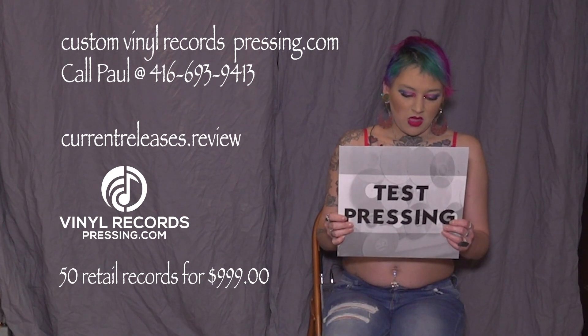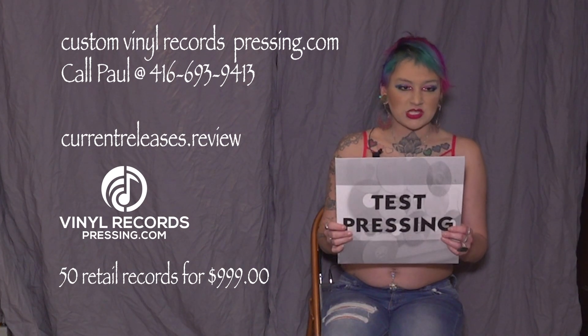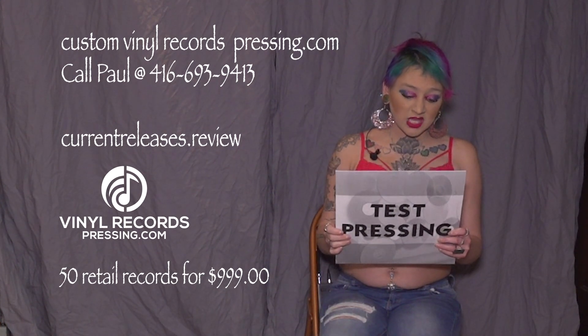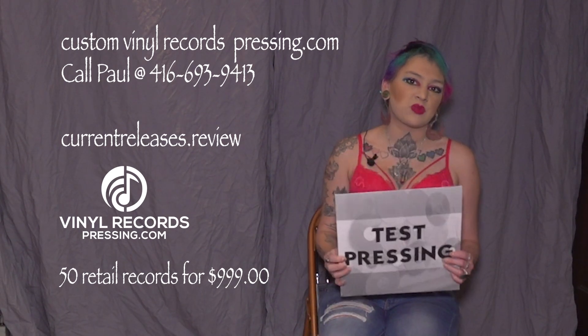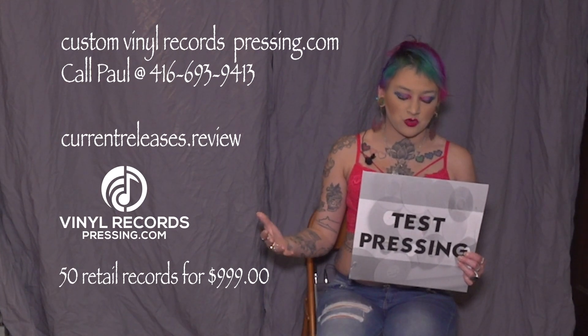Number five — let us know ASAP once you have approved this record. The faster that you have approved it, the faster your order will come to you.